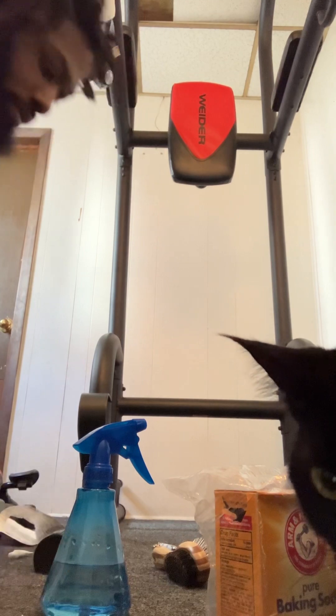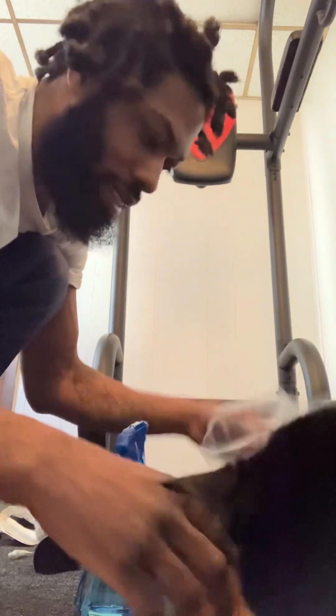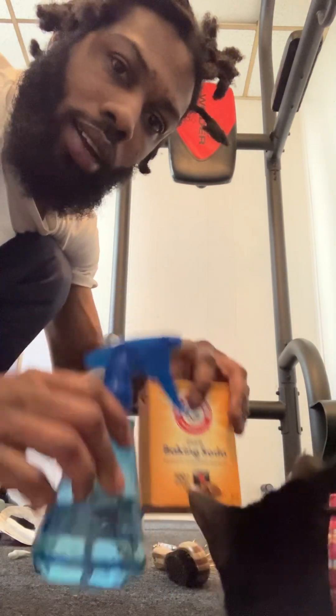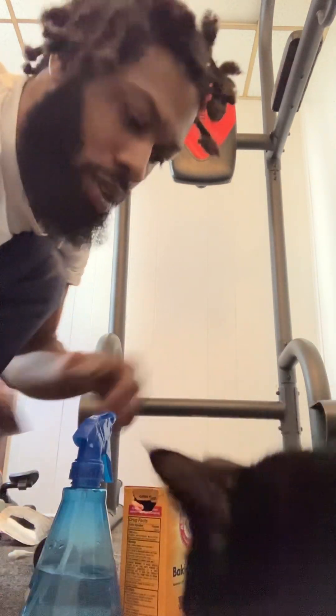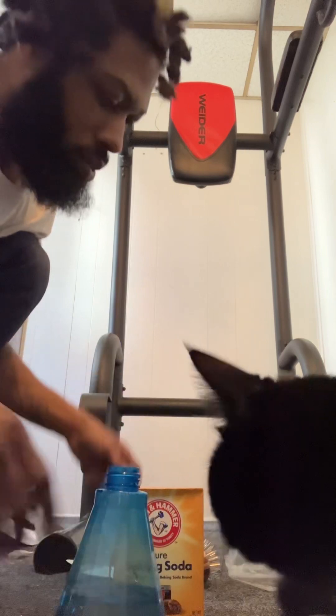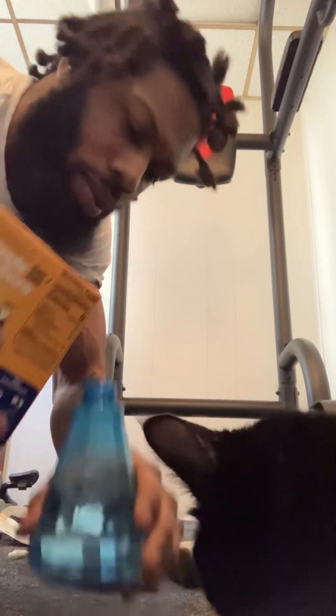Let's make the cat spray — pretty clean, all natural ingredients. I'm putting a little bit of baking soda in here, just a little bit more. I put the baking soda in before I put the water.